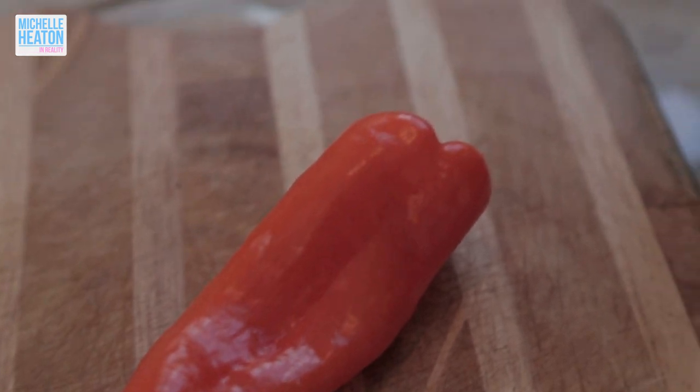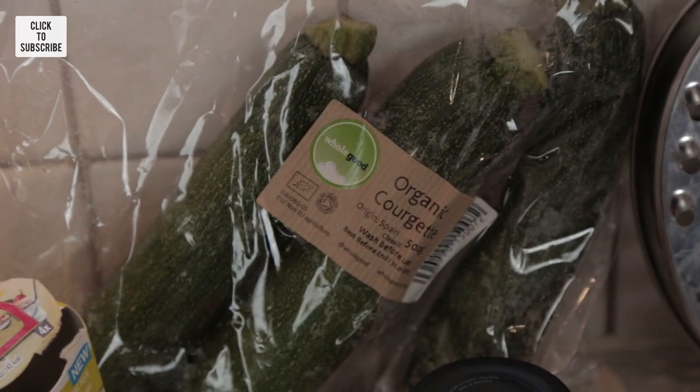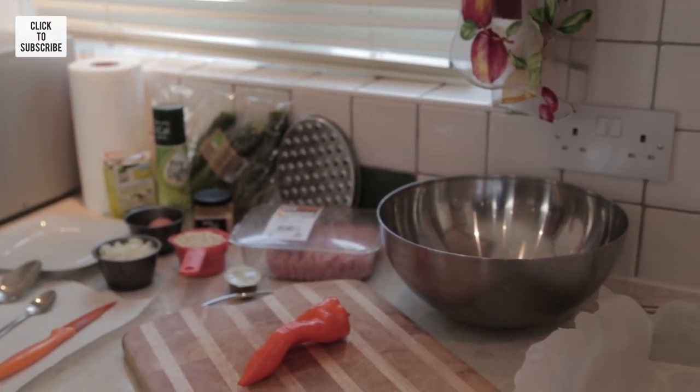We've got a sweet orange pepper — it doesn't really matter what kind of pepper you have, it's just to add flavor and some color, but I've chosen an orange one for today. And then I've got courgettes, a grater, and my dishes for preparation. First of all, I want you to preheat your oven to about 180 to 200 so that it's warm enough when you put the meatballs in.